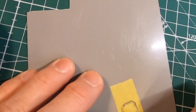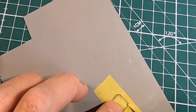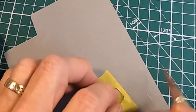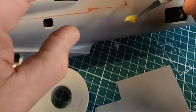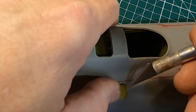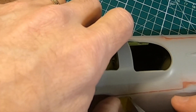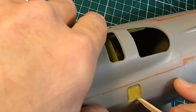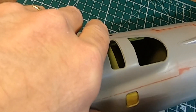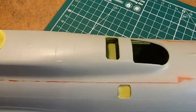It doesn't have to be absolutely perfect, but you want to make sure no paint gets into the window when you're priming. I'll put this right in the window here, push it down into the recess, and burnish it with a popsicle stick that's been cut to a point. I'm going to plug off every window on this thing so that no paint can get in.